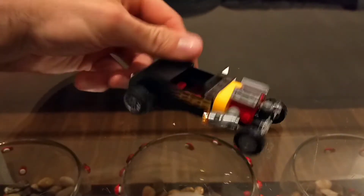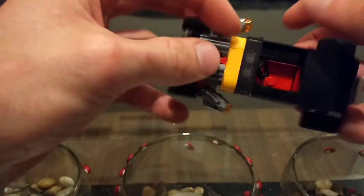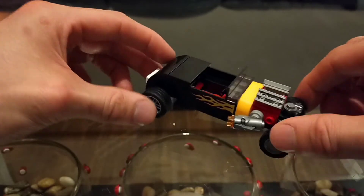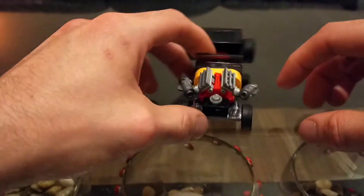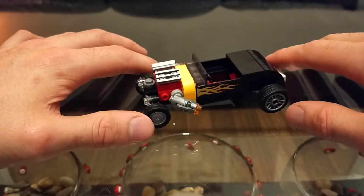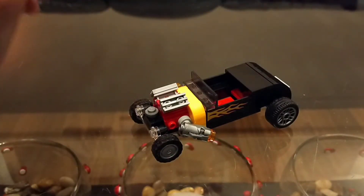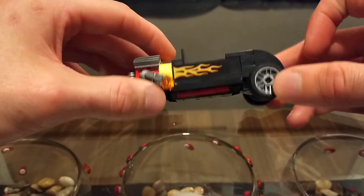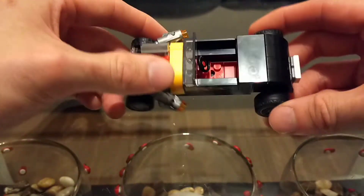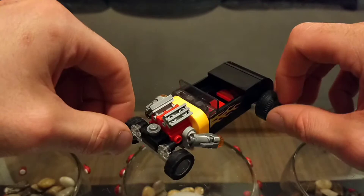Moving on to the car — it's a little dusty from being on my bedroom floor. The hot rod is something I love because I missed the hot rod promo earlier in the year and never got over it, so I'm really happy to have it now. It's a nice and sturdy little build. This part here is nicely tiled off, which gives it a really solid, decent impression.